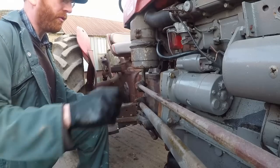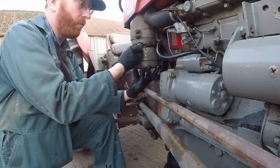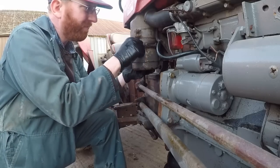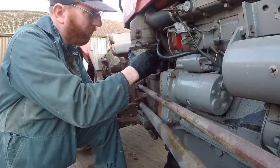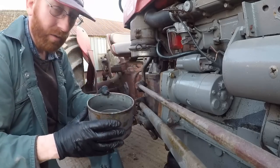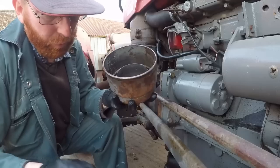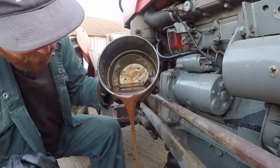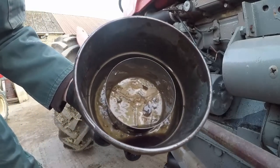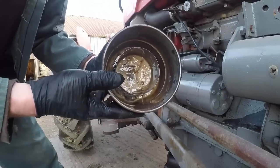Next job — we'll drop the oil out of the oil bath air filter. We're going to unscrew this clamp and it will drop down. It won't leak any oil because it's all contained in the bowl we're dropping down. Here's our oil — it does still look clean when poured into a bucket, but once you see into the bottom, look at all the dirt and dust that's stuck in the bottom. We'll give that a good clean out now.